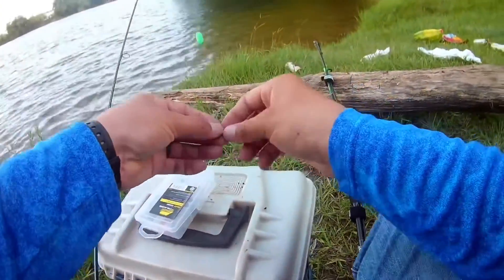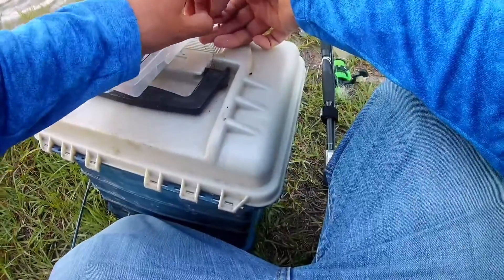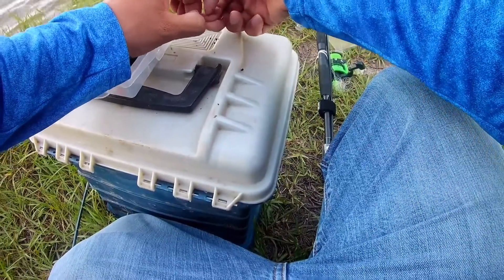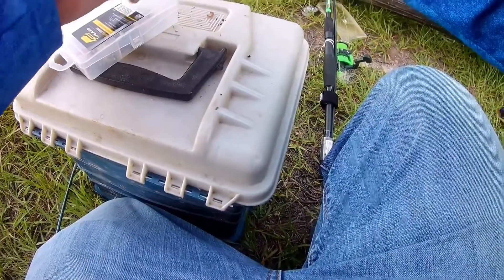This is what I like to do — put a piece of worm. That's all you need, just like half of it. So I just cut a little piece of worm. That's all.